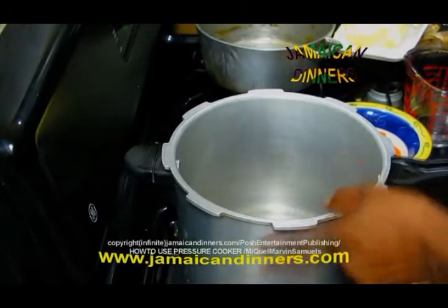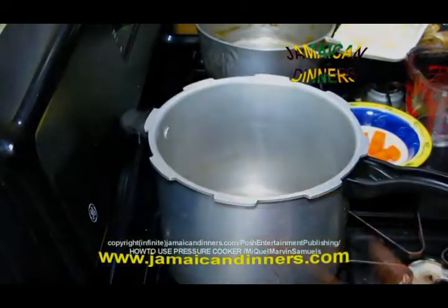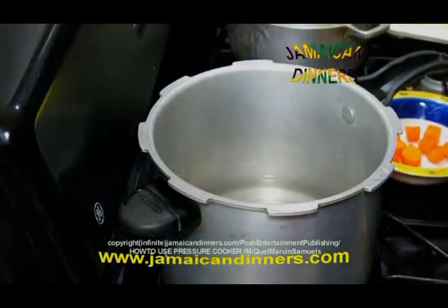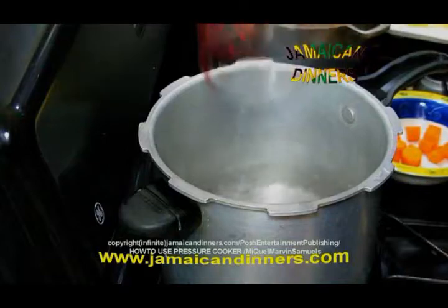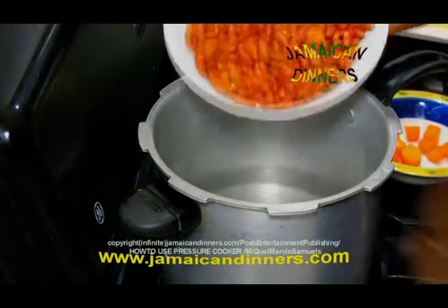First, turn your stove on. Add water. Then add the peas.